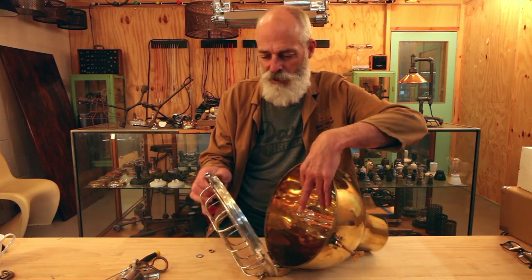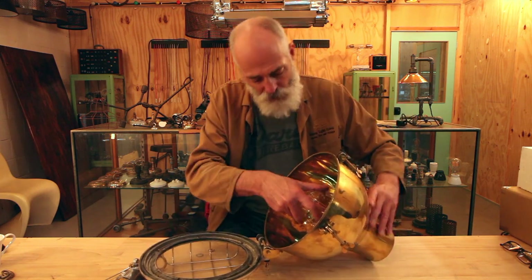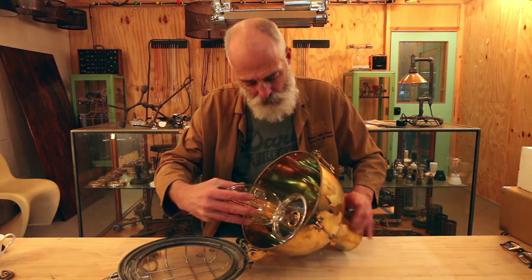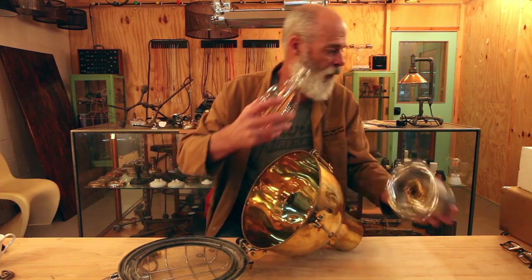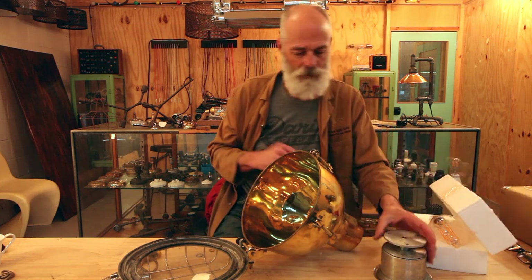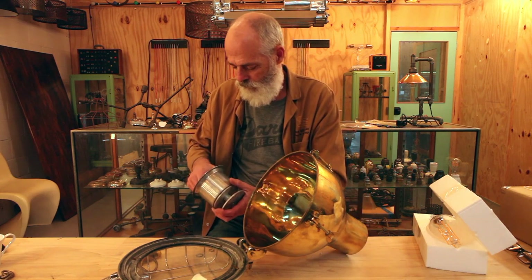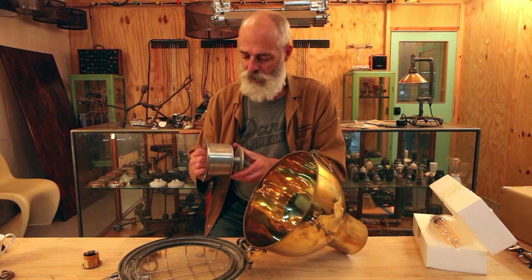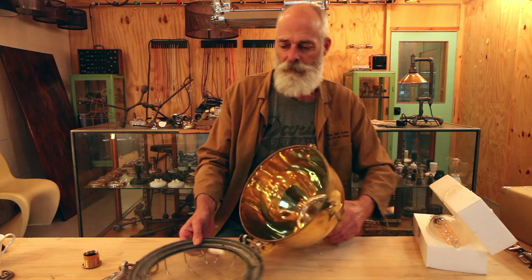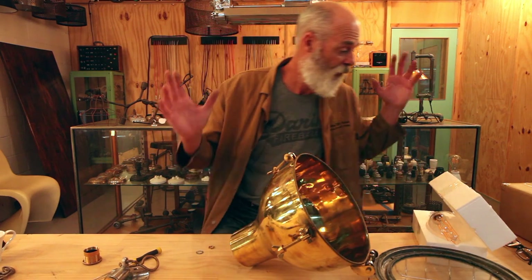So what we need to do is take that globe out so we don't break it and put it back in its box. Now we've got the lamp holder base and the cap to go in here, and we need to line up the holes - for that I need my glasses.